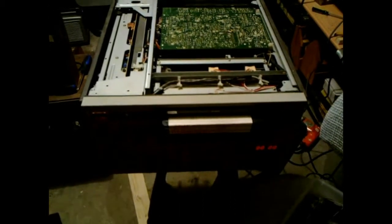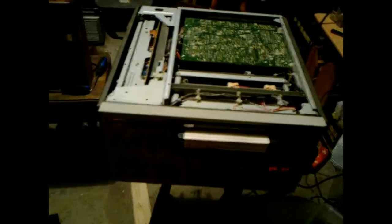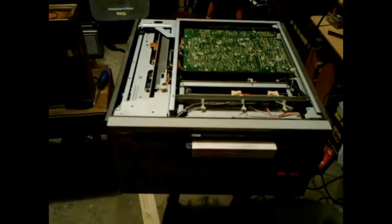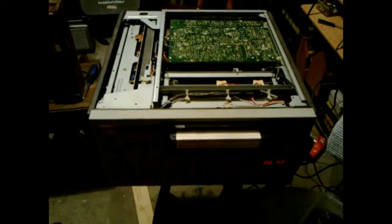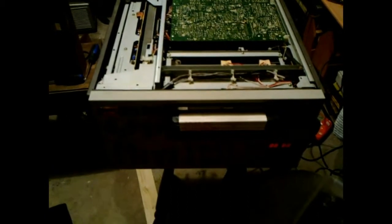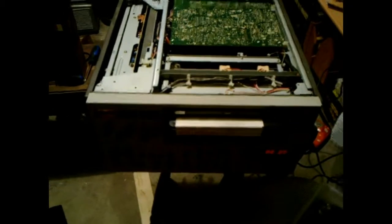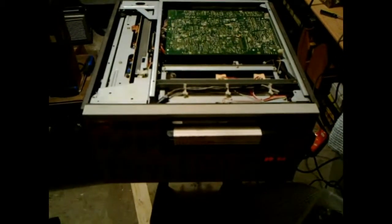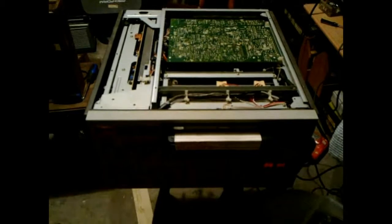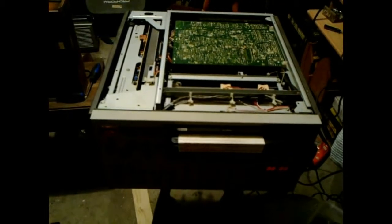G'day viewers, just a quick update — I've just replaced that blown RIFA cap in the mains power supply of my Sony VO5850 U-Matic with another capacitor of equivalent value, which came from a 1970s colour TV set. Replacing it with that cap, this VCR now works again and I'm very, very happy about that.